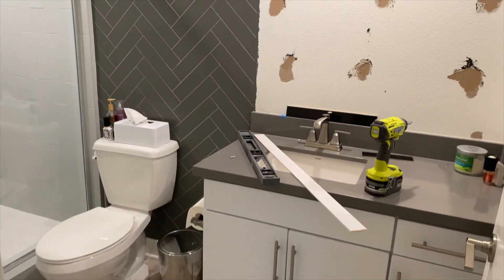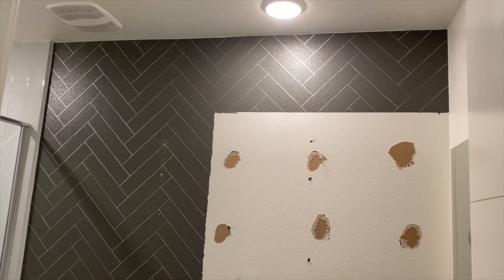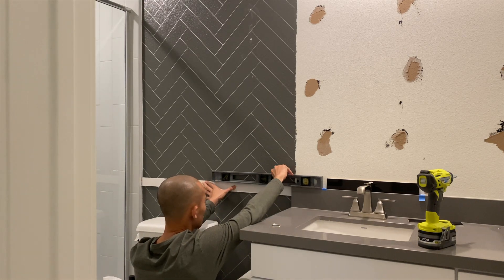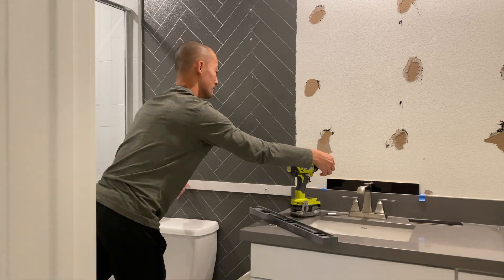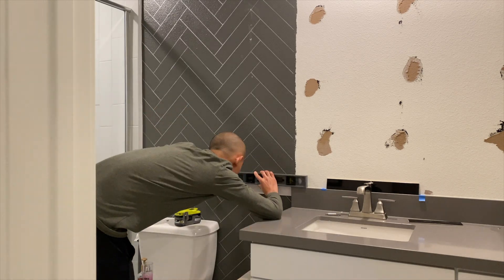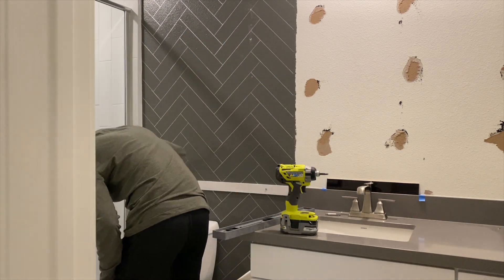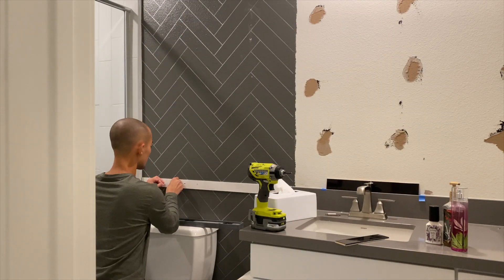I started by removing the standard mirror that came with the house — it was held on by glue, and I gently pried it off the wall with my fingers. Usually you'd start tiling at the bottom, but because I wanted the tiles to be aligned with the sink and hang a mirror in the middle, I had to start my first line in the middle of the wall. I used a straight edge piece of wood as a ledge to carry out my tiles for the first row, mounted flush with the quartz piece of the sink.